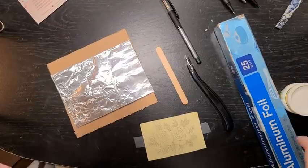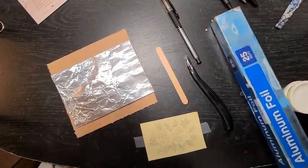All right guys, today we're gonna learn how to create a metal embossing, which is very similar to what we did before with the enamel. The materials you're gonna need for this project: you're gonna need aluminum foil.